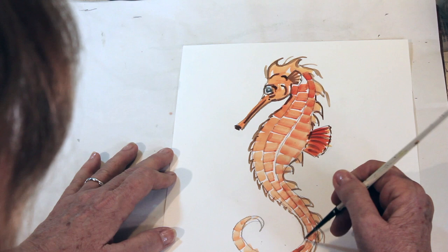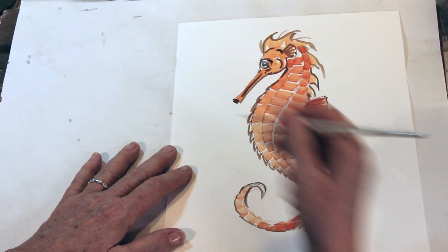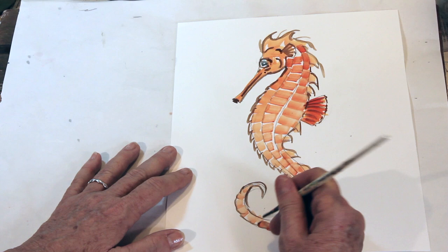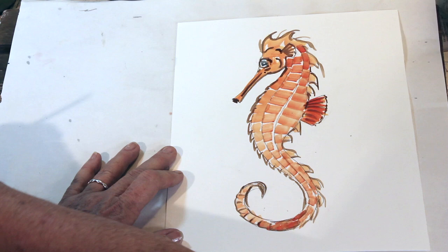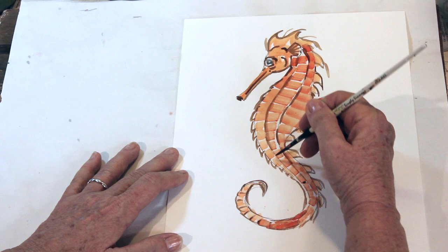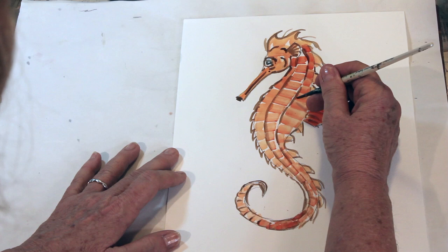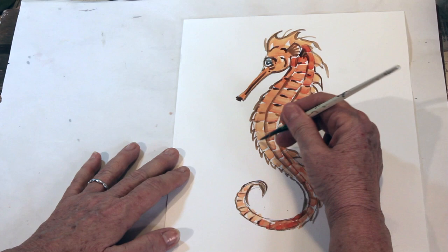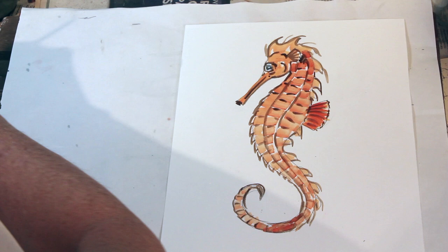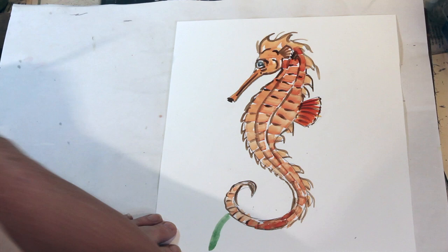There are approximately 37 species of seahorse. Most recently, they just discovered eight more in about the last 10 years. And they are in peril. The Asian countries believe that because the male can give birth, they have magic properties, so there is a very, very big market in Asia for seahorses where they use them as medicine — they think they can cure a variety of ills. I'm just putting a little bit of brown in between some of these bony plates. Then using this brush, I'm going to get some green.